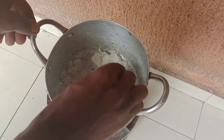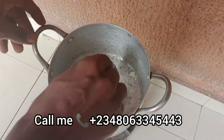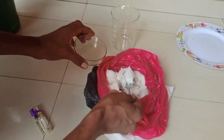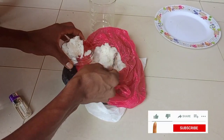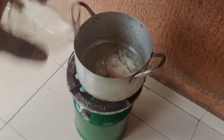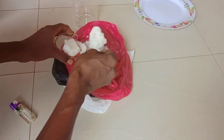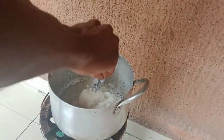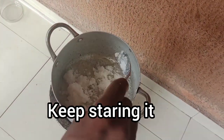As you are stirring, you'll discover that the sugar will start melting and turn into liquid. Keep adding more sugar to the pot, and continue turning so that it will not get burned.